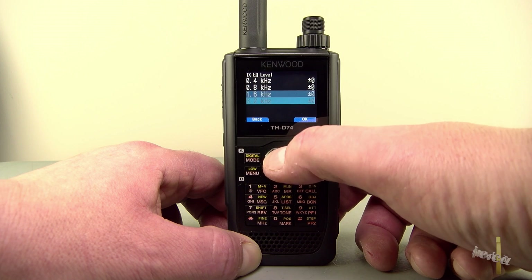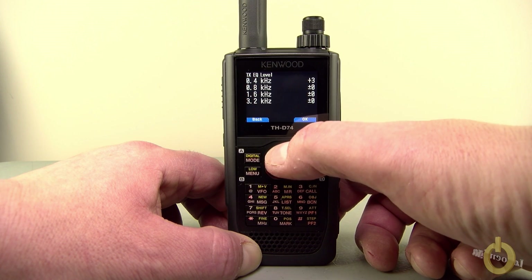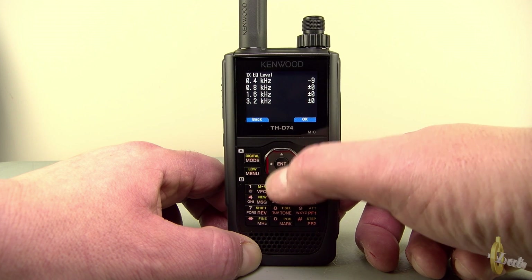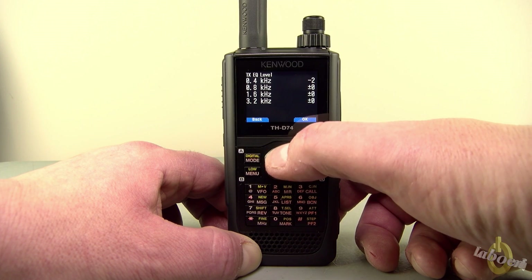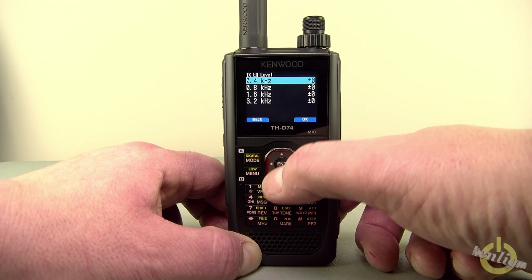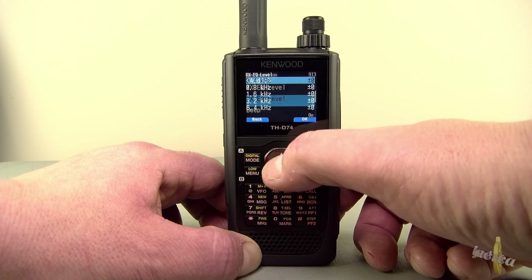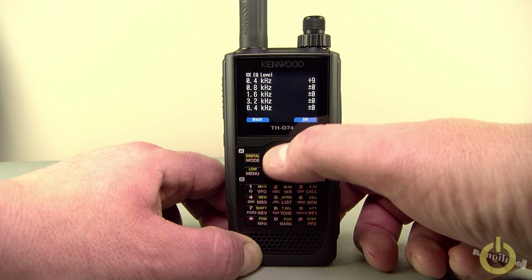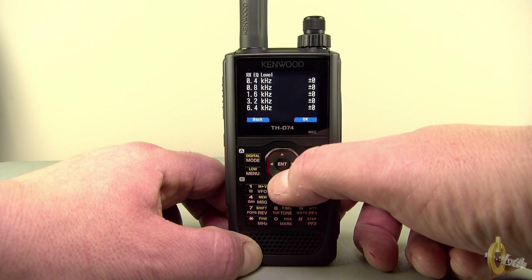On the TX EQ, you have four bands of frequency that you can adjust from plus three to minus nine. This is valid for D-Star and FM as well. By default it is set to zero. On the RX side, you have five bands that you can adjust from plus nine to minus nine, making it very versatile.